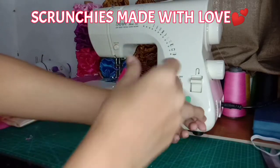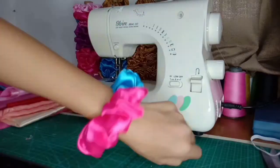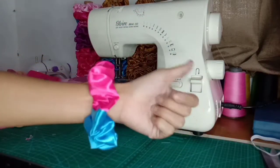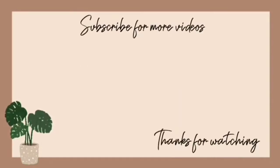Thank you so much for watching. Sana po nag-enjoy kayo. At huwag niyo po kakalimutang mag-subscribe at ilike ang video na to. Maraming maraming salamat po.